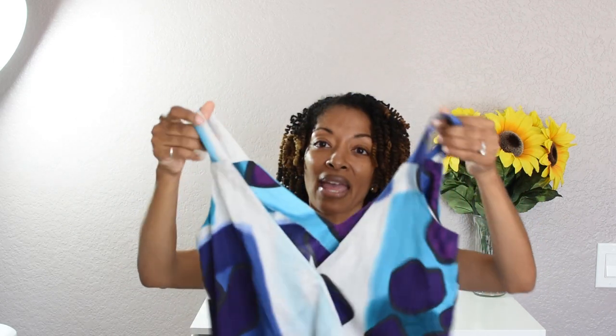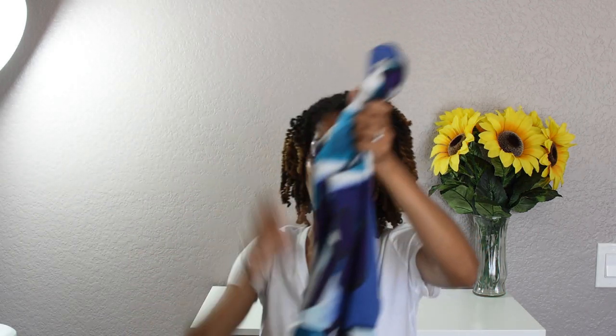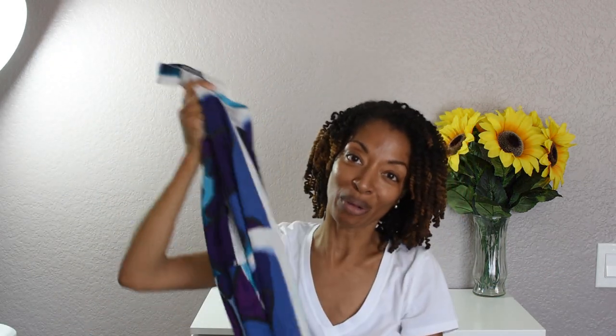It has a V in the front and a V in the back. I did add a snap to the back just because it kind of opened a little too wide for me. It does have pockets, and there was supposed to be elastic in the middle. I did put the elastic in but I didn't like it so I ended up taking the elastic out. It goes all the way down to your ankles or a little bit longer and I like it. It's super comfortable.